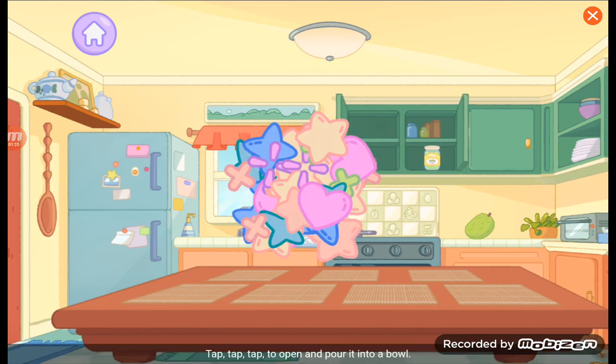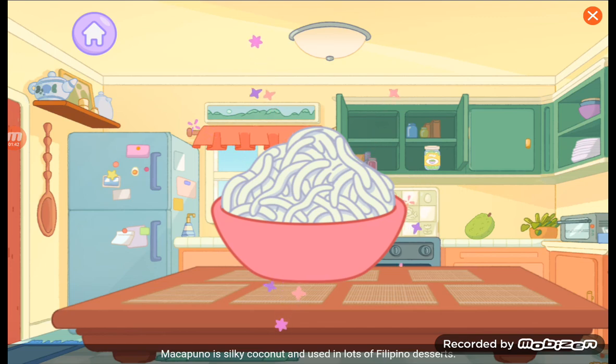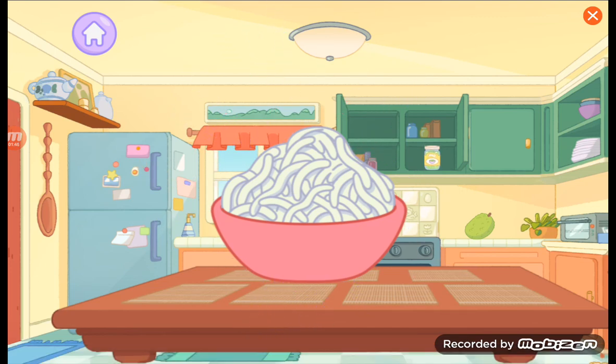Bakapuno! Tap, tap, tap to open and pour it into a bowl! Bakapuno is silky coconut and used in lots of Filipino desserts!